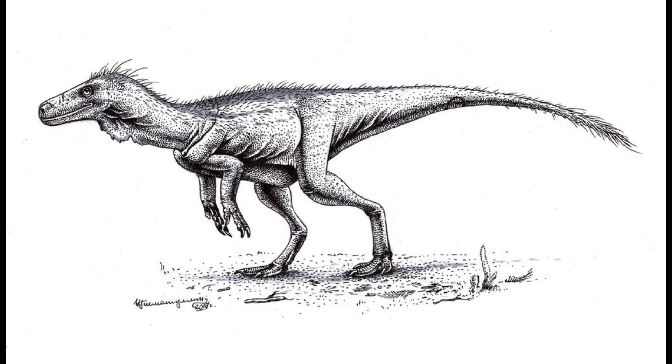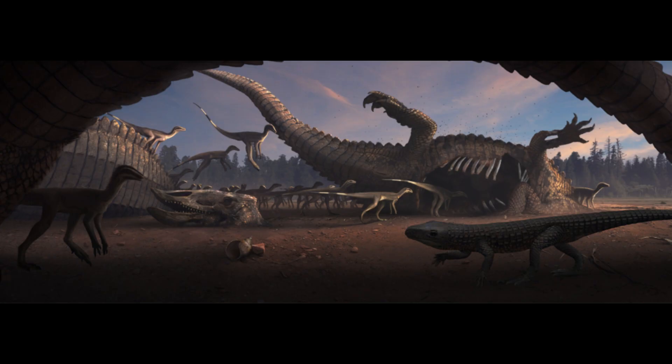Regardless, this creature shows us quite a bit about early dinosaurian evolution. While dinosaurs were among the most dominant creatures ever to roam our planet, their origins remain shrouded in mystery. Herrerasaurus reveals that the theropod body style was highly effective even before it could be distinctly called a theropod.